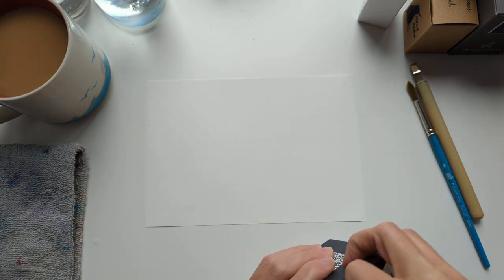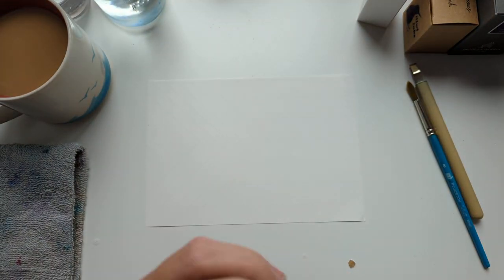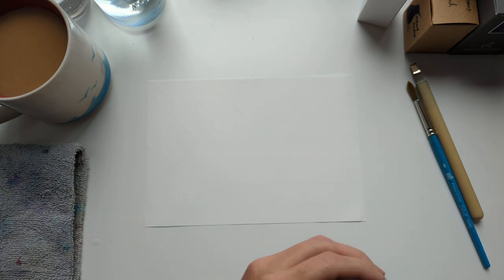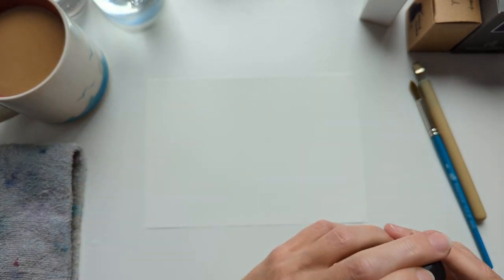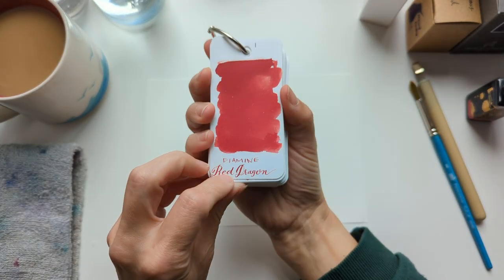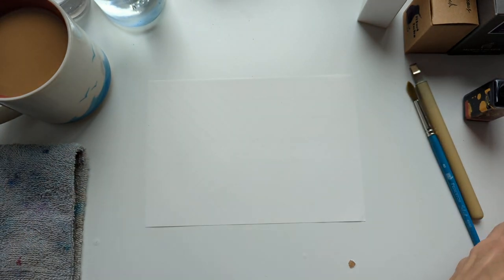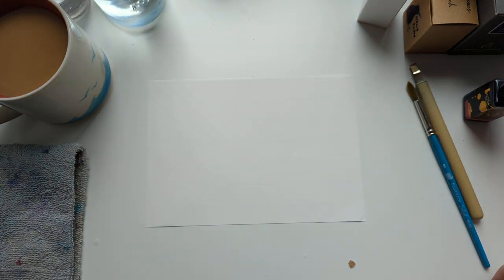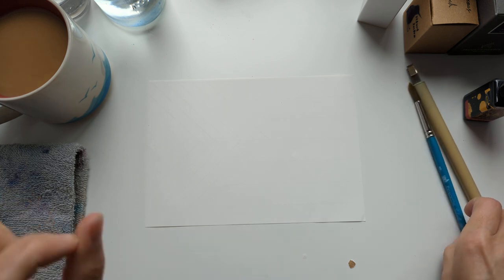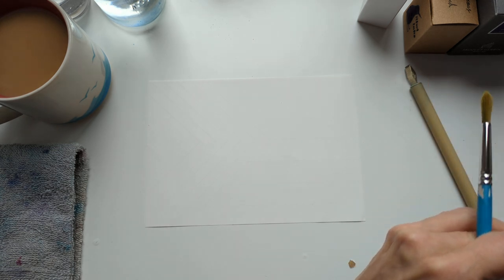Let's start with red. Anyone who's watched my stuff for a long time will not be surprised at the red I've chosen. It's also the only red ink I own: Diamond Red Dragon. Here is a swatch of it — this is red. This is a good red. It is not pinky, it is not orangey, it is red. Ready for writing.